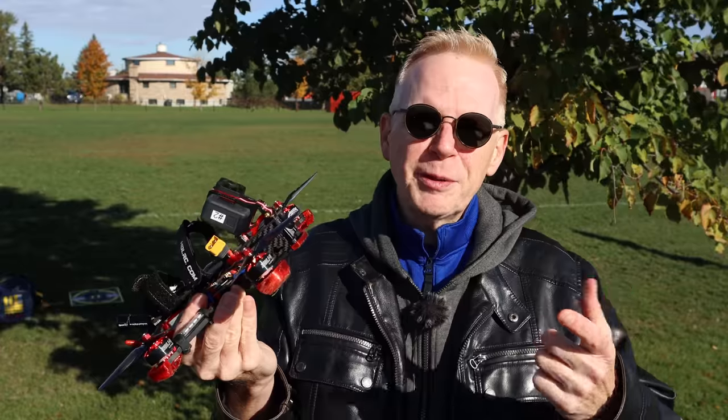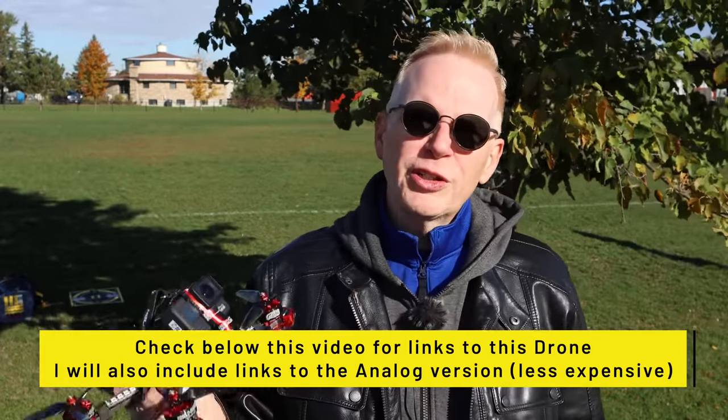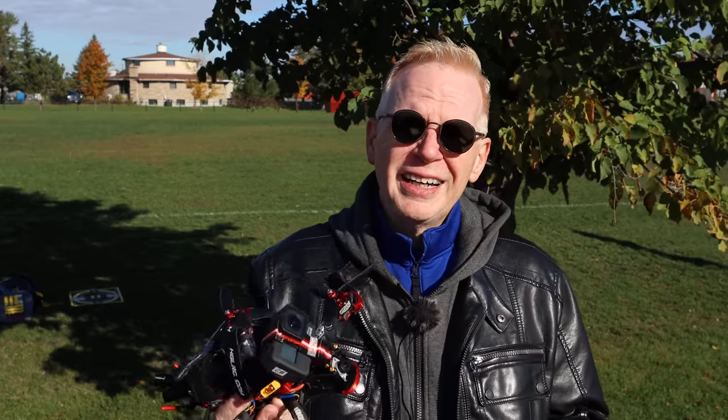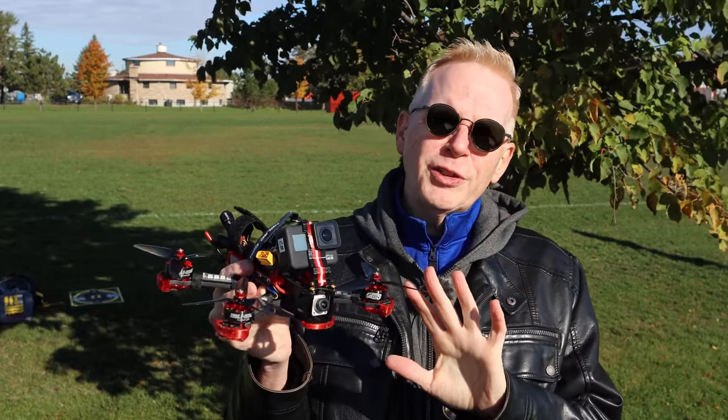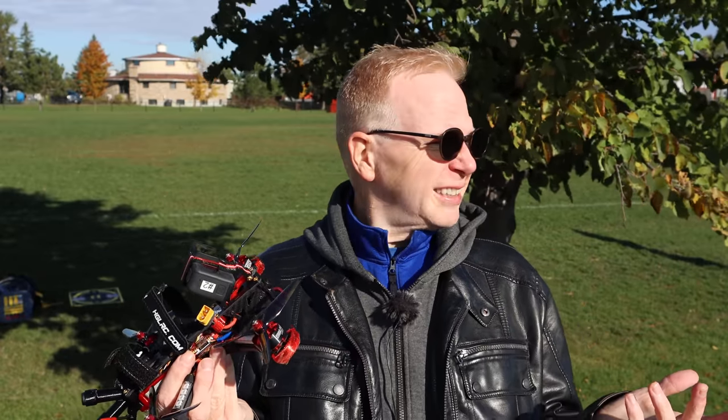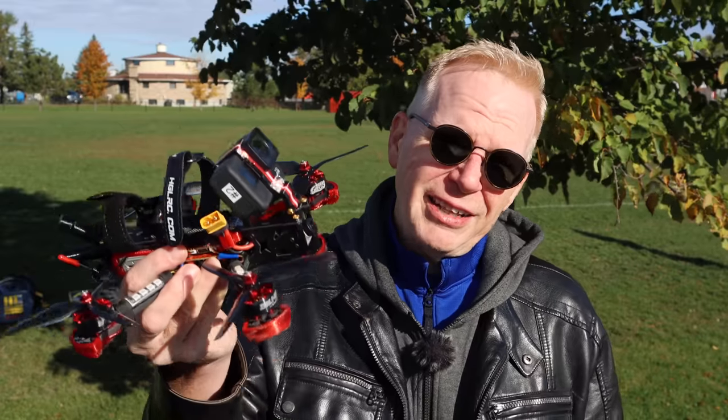I'll put links below to where you can find this one, and links to the analog version as well. Also, there's an unboxing video where I'll show you everything that comes in the box and tell you the specs. If you enjoyed this video, please give it a thumbs up. I'll have many more FPV drones coming in different styles and models, as well as camera drones and new products from DJI, Autel, Hubsan, FIMI, Eachine, MJXRC - everything drone-related is on this channel. Enjoy this beautiful sunny weather - we're not getting many more days like this!